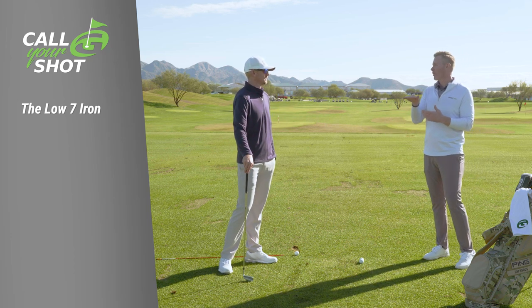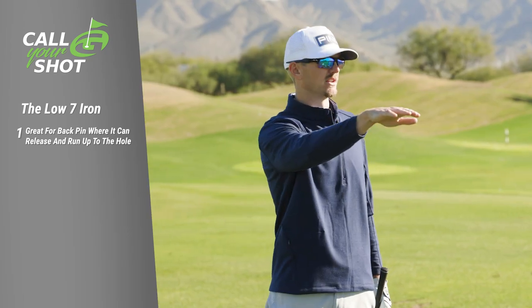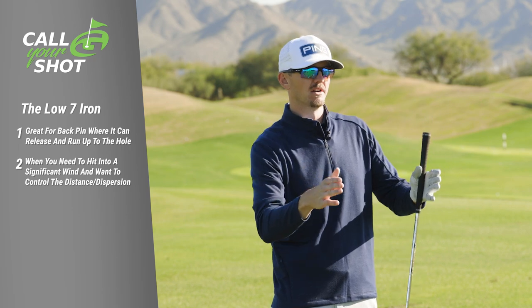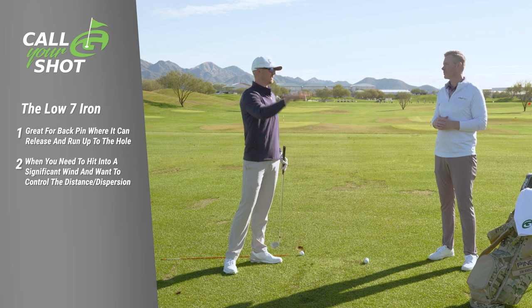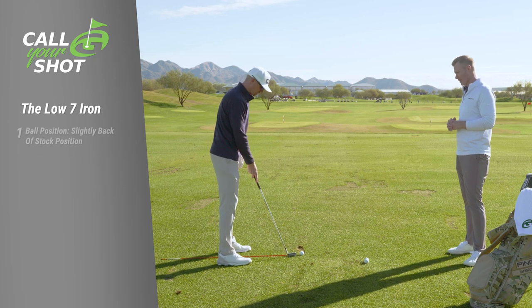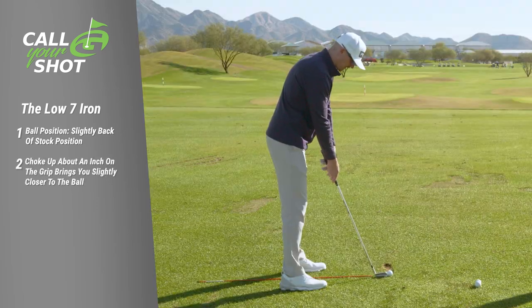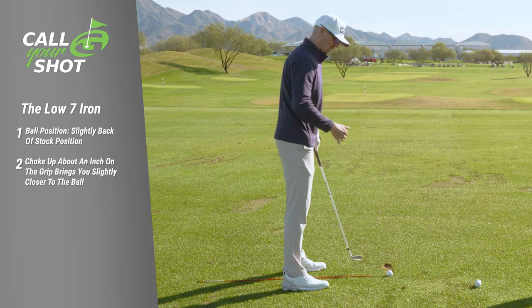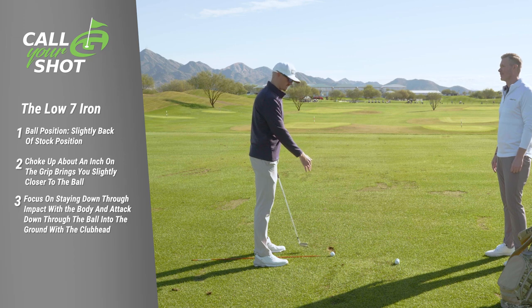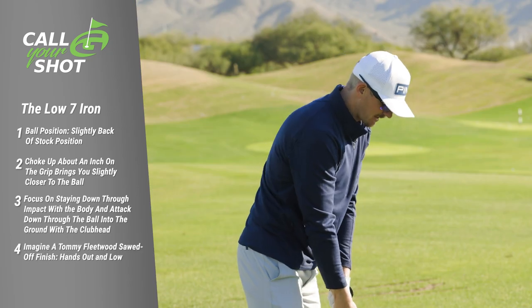So when do you try to flight the ball lower when you're out playing? A lower shot comes into play if you have a back pin and you want to drive one in there and let it release to the back, or if you're hitting into a significant wind and want to keep the ball low to control dispersion and distance better than if you flight it high into the wind. What I'm going to do for that shot is move the ball position just back in the stance a little bit — kind of where you might play a pitching wedge, in the middle of the stance — choke up a little on the 7-iron, which naturally brings you a bit closer to the ball. Then I'm just going to focus on staying down, hitting into the ground a little more than my stock 7-iron, and finishing like Tommy Fleetwood — a sawed-off finish — to keep the ball nice and low.